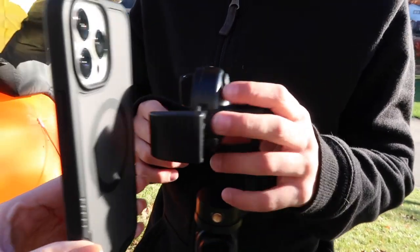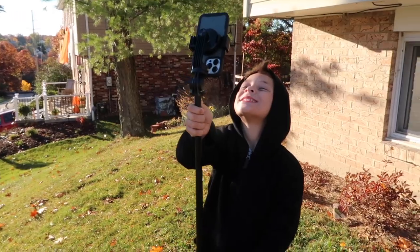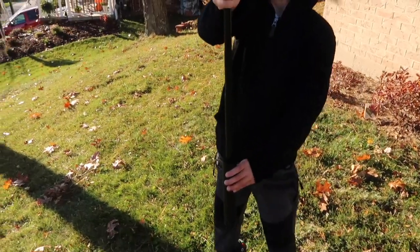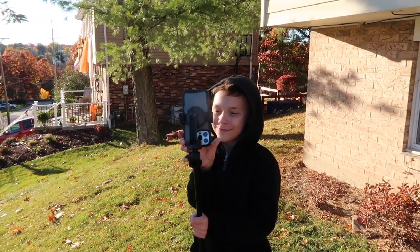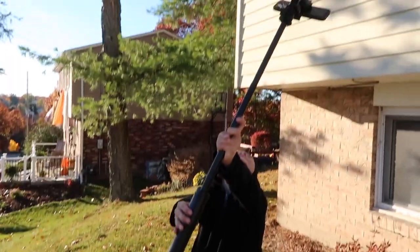I love how the phone connects right to the stick magnetically with MagSafe — so cool. I think it's a really amazing product and we're going to have a lot of fun using this. Make sure you guys check the links and codes in the description box below. Thank you so much to Andobill for sending us this product — we love it.